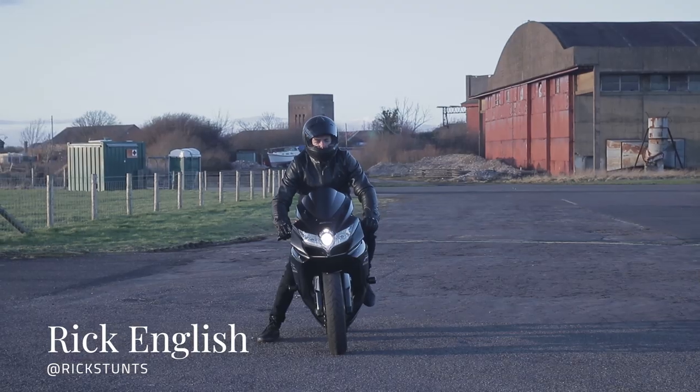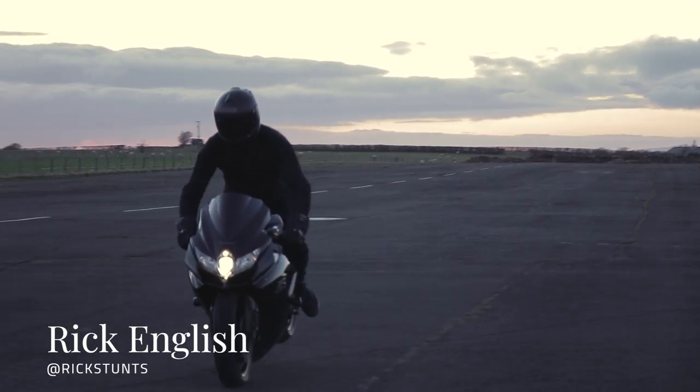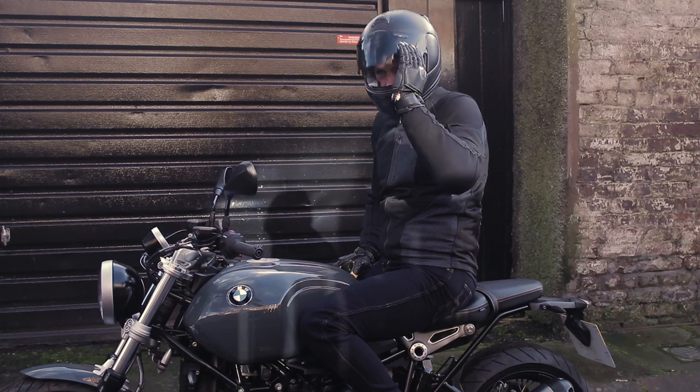Today is the Knox photo shoot 2019, where we're shooting some really key new products for the 2019 collection, including the Urban Pro and the all-new Handroid Mark 4. We're on day three right now. The first two days we've been shooting with absolute legend Rick English, who's a Hollywood stuntman — hopefully you'll have seen a couple of clips of him already — and he did an absolutely cracking job.